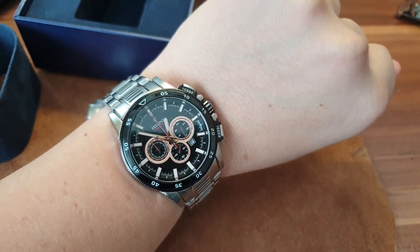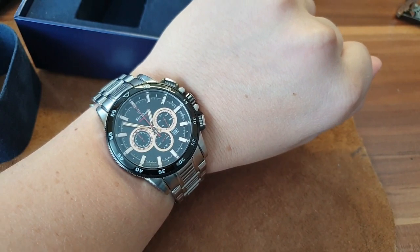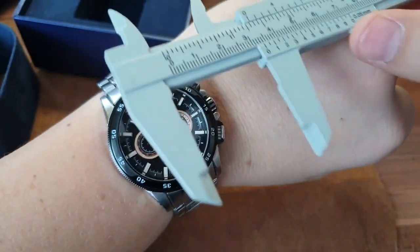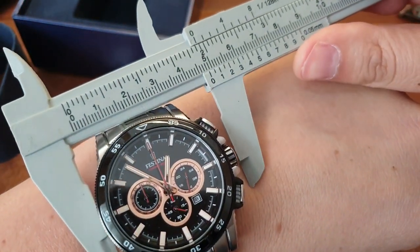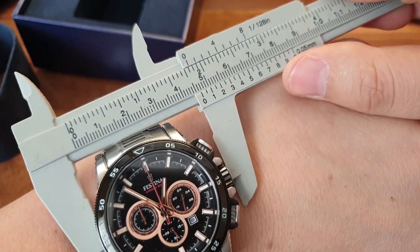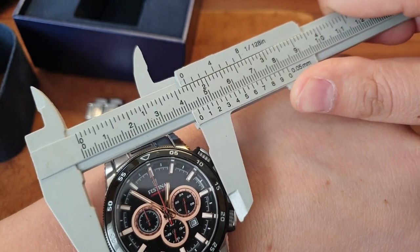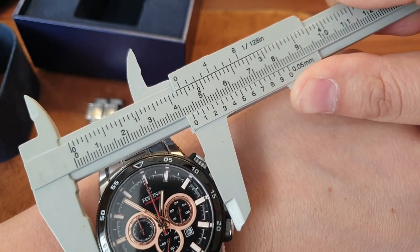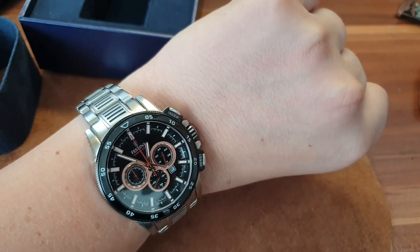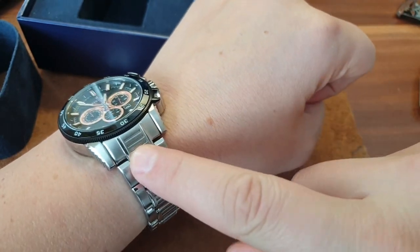Let me just try to measure it up. With the crown it measures 43mm, and without the crown — which is what I prefer — it's 42mm. Yeah, 42mm. I can tell with my eyes, I don't need to measure.